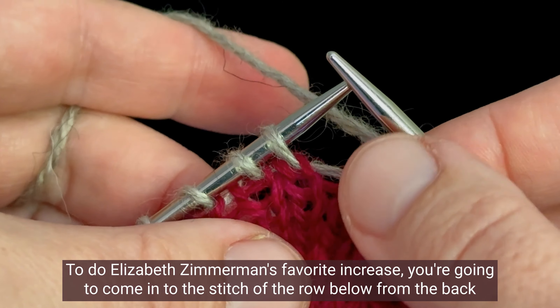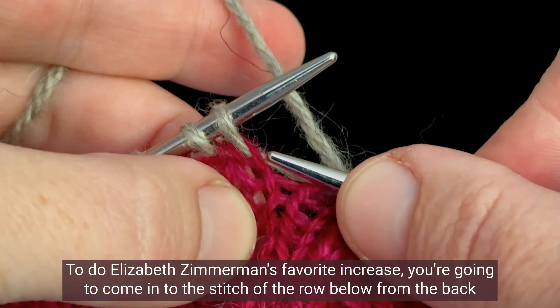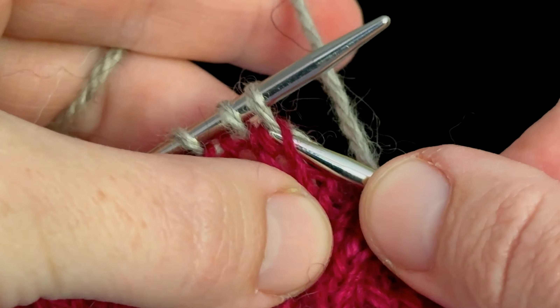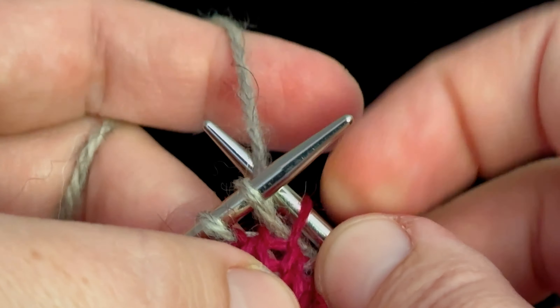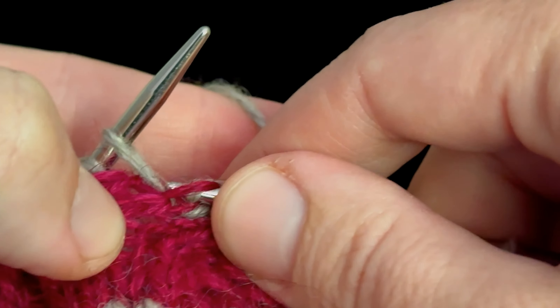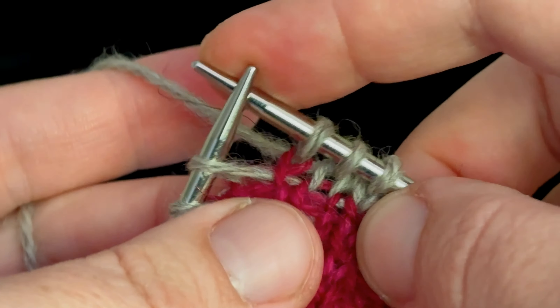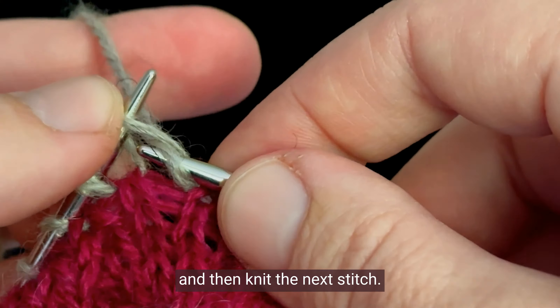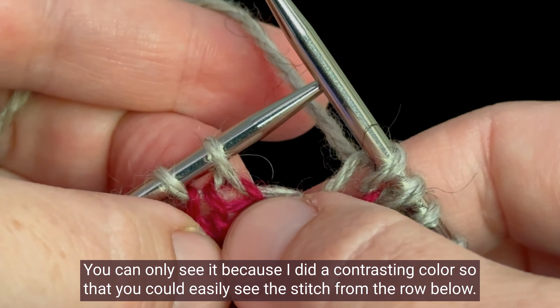To do Elizabeth Zimmerman's favorite increase, you're going to come in to the stitch of the row below from the back and knit that stitch, and then knit the next stitch. And there is an incredibly invisible increase. You can only see it because I did a contrasting color so that you could easily see the stitch from the row below.